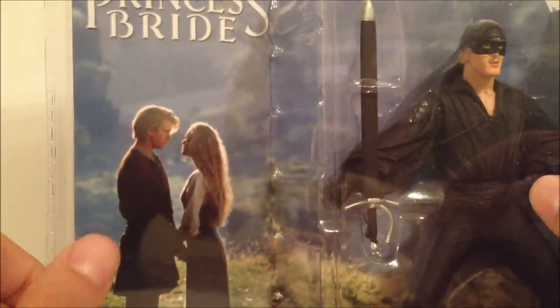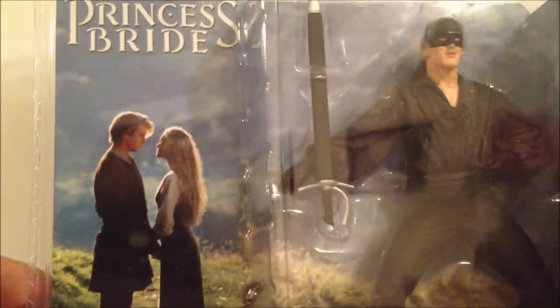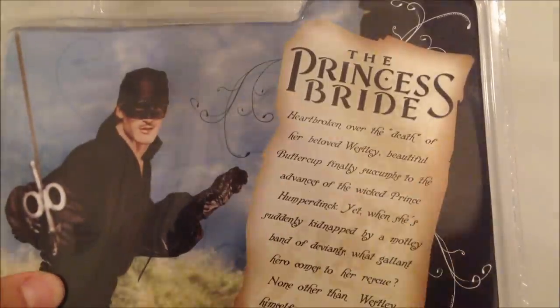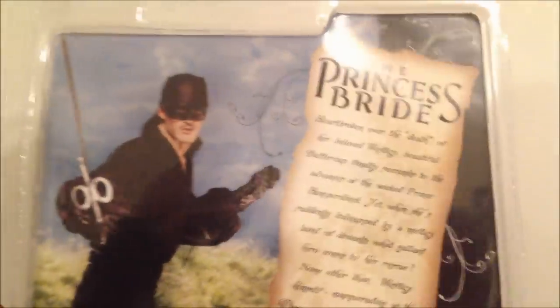We got a picture of Roberts there with his love interest, a nice little scenery in the background. This is made by NECA. On the side we got a nice picture of Roberts. In the back there's a little bio — I'll go ahead and read that for you.